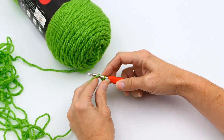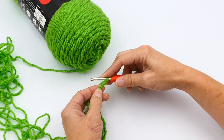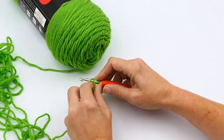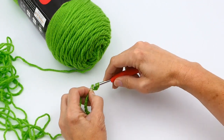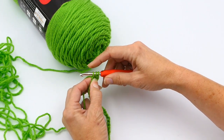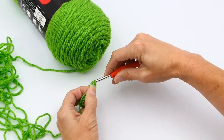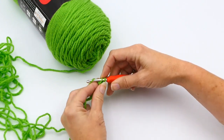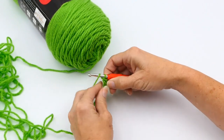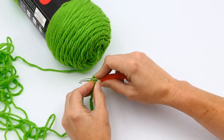To make your first double crochet, you yarn over, then work into that third stitch — put your hook in that third stitch, yarn over, and pull through a loop. Now you have three loops on your crochet hook. Yarn over again and pull through two of those loops, so now you have two left. Then yarn over again and pull through those two remaining loops. Then you repeat this process: yarn over, insert your hook in your next chain, yarn over again, and pull through two of those loops, then yarn over again and pull through the two remaining loops.